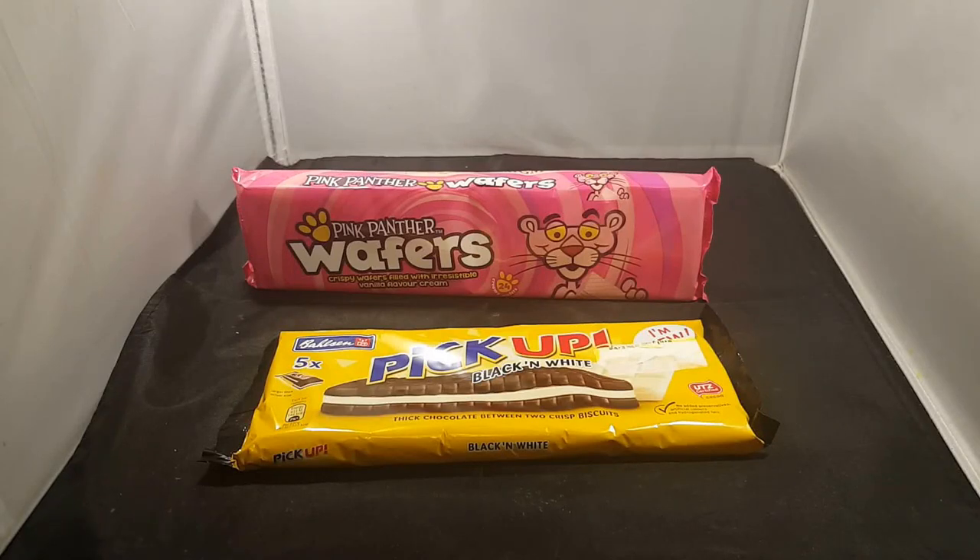Hello YouTube, today we are bringing you biscuits. You can see we don't have to name them — you know us so far, we're too lazy.